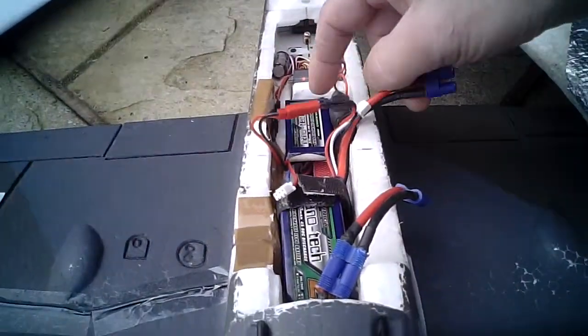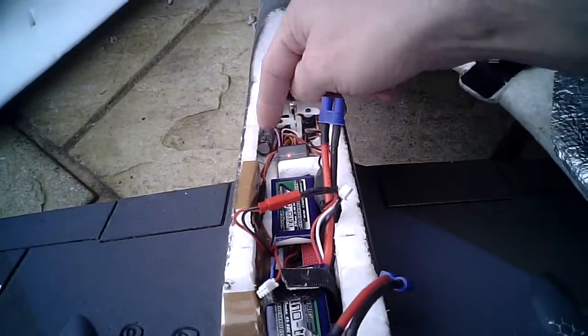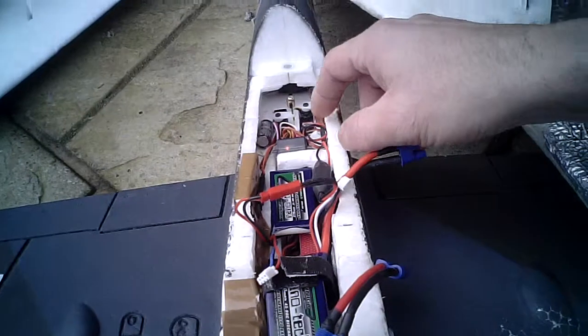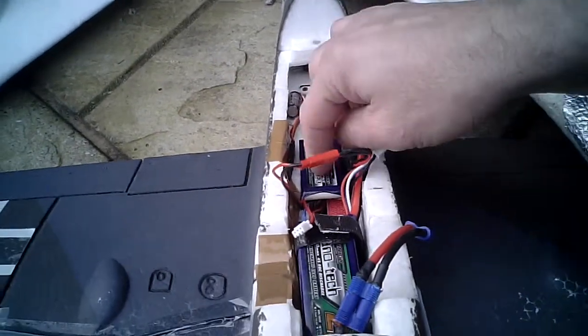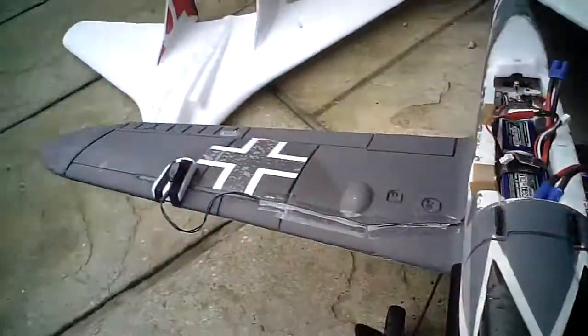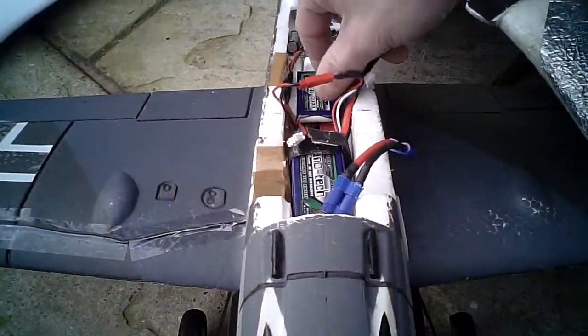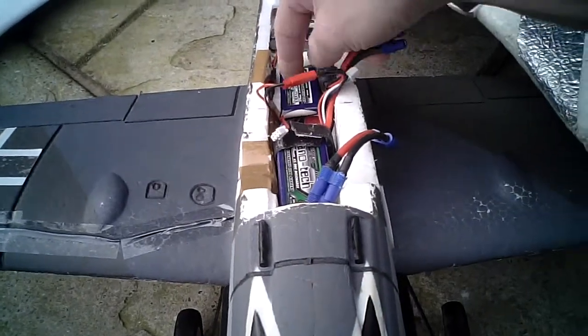Same setup — the microfarad capacitor for brownout protection. Running off a little two-cell — it's not even a proper receiver pack, just a two-cell, but I'm using it as a receiver pack.